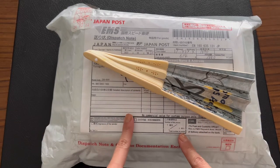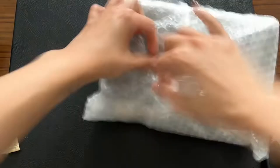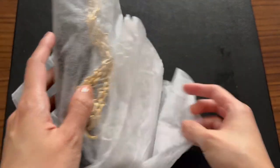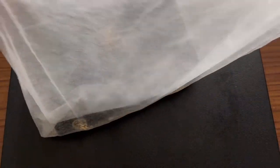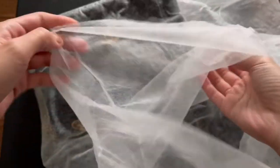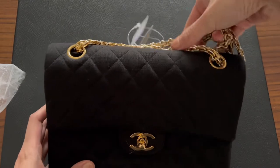Hi guys, just received this package from Japan so I'm very excited, let's do an unboxing. I'm seeing the bag already — I got it straight from the auction house. It is... can you guess already? It's the Chanel reissue chain vintage.